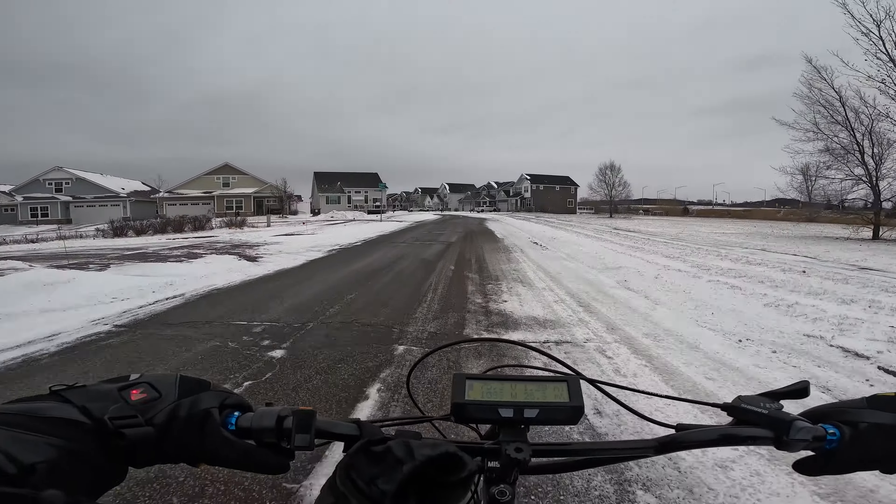The big Maxxis Minion 26x4 tires feel pretty good. So how is everybody doing — how did everybody's holiday and New Year go? I haven't been biking much because it's been a weird winter, just raining a lot, and we didn't get much snow until just now. We're going to try some off-road here.